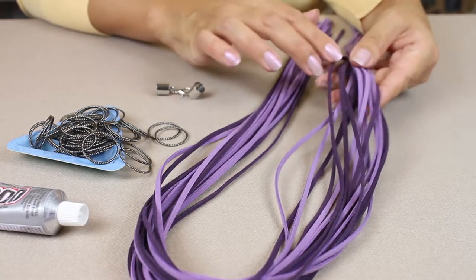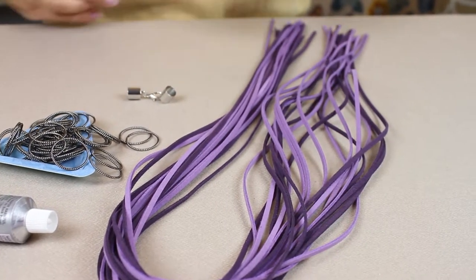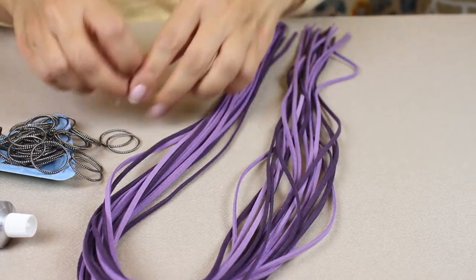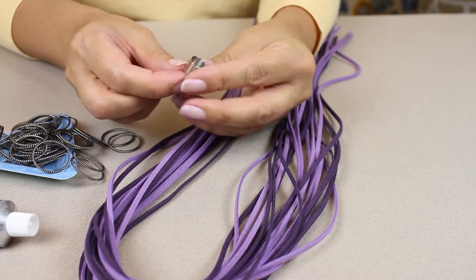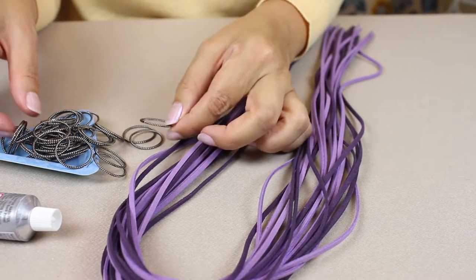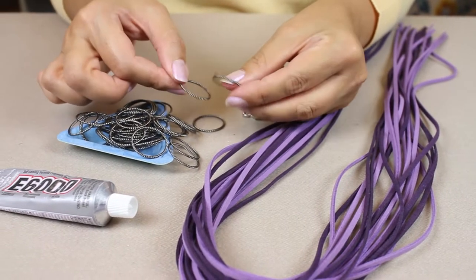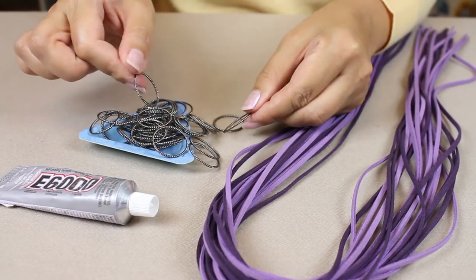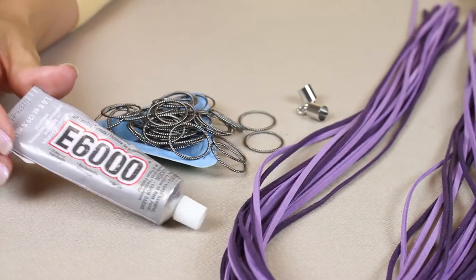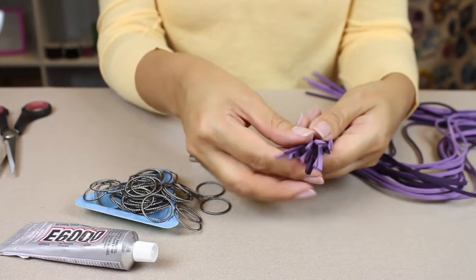To make this necklace you'll need 20 strands of faux suede cord — it comes in all different colors, but here I'm using a lighter violet color and then a deeper purple. You will need a cord ending which is 10 millimeters wide, and also some decorative rings for jewelry making — I'm using a gray colored ring. And you'll also need some e6000 glue.